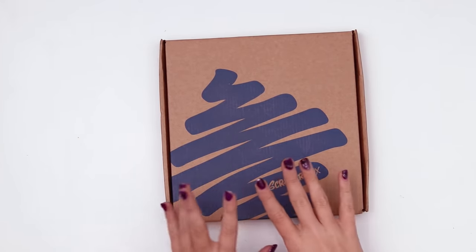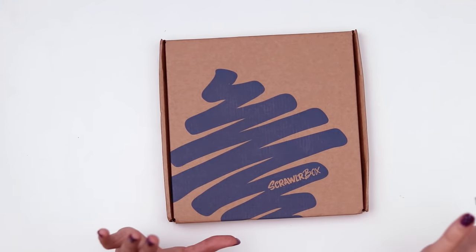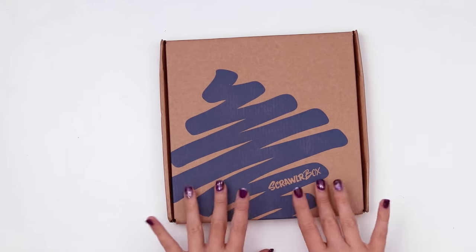Hello, welcome. Today we're gonna be going through yet another ScrawlrBox. This is a UK-based art subscription service and today we're gonna be digging inside and making something with the contents.